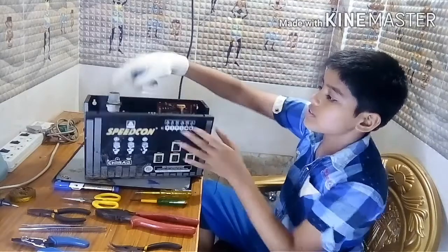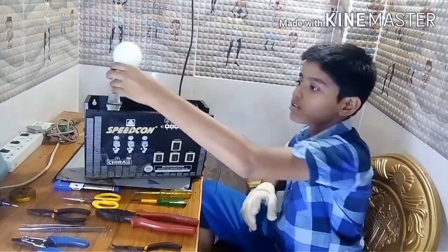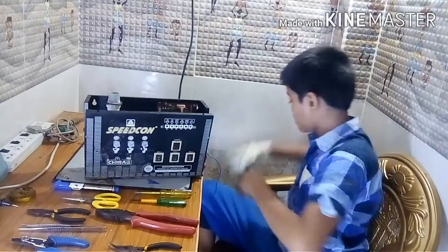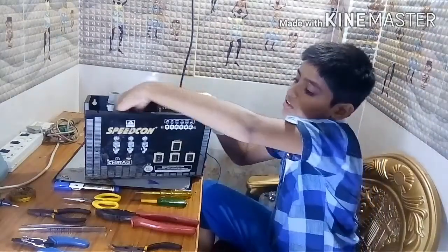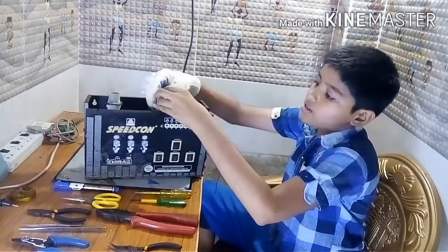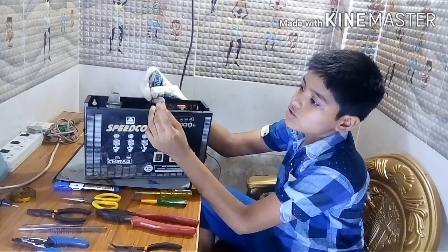This is the bulb, friends. These wires are the battery wires, friends. This is the positive and this is the negative.